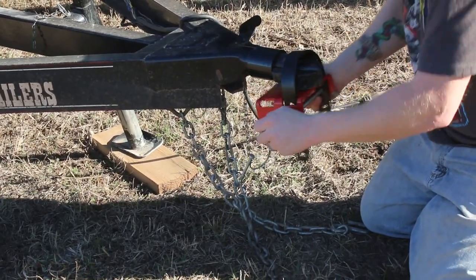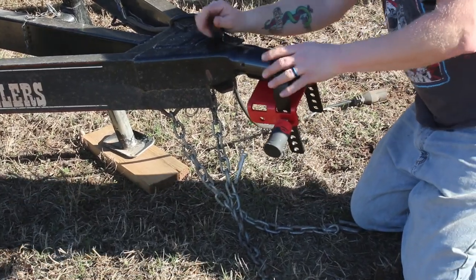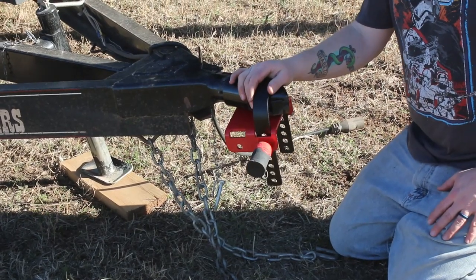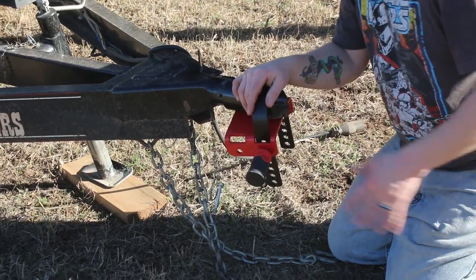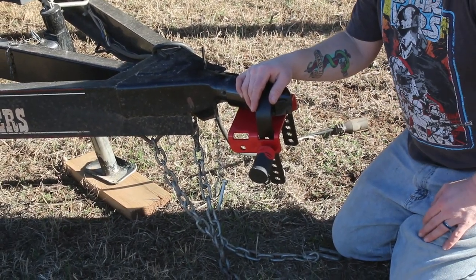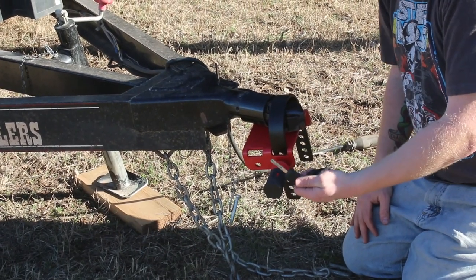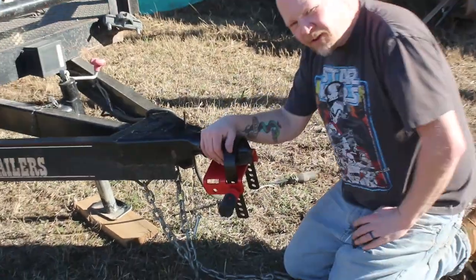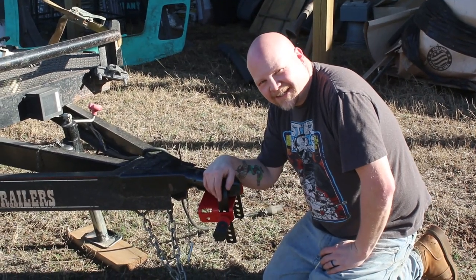Once locked, no matter what you do you can't get this off. This is one of the most secure trailer hitches you can buy — it should keep your trailer secured and where you left it, unlike what happened to us recently when we got one of our trailers stolen. Because it's a Bolt lock, it uses your factory truck key so you always have the key with you. Make sure you like and subscribe and we'll see you next time.